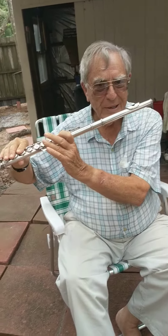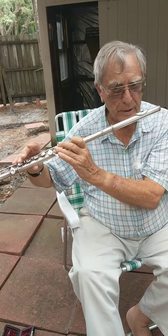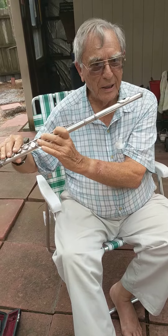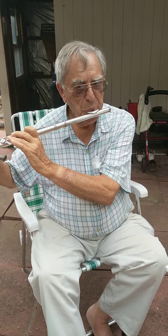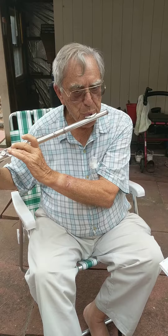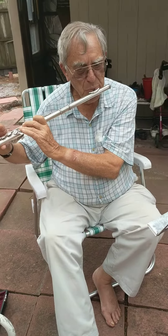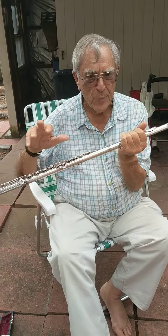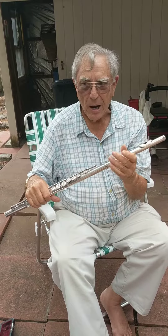I let my fingers go up and down the keyboard, and then it makes different notes — high and low. All these different notes come out when you move your fingers back and forth, and it's fun.